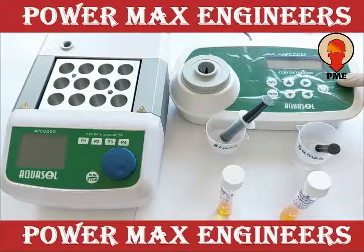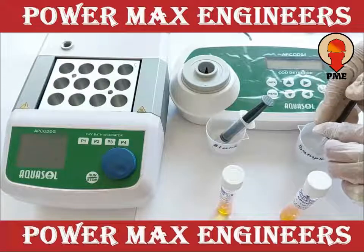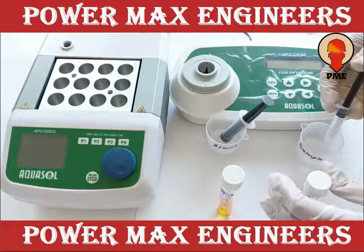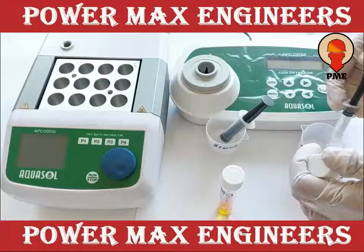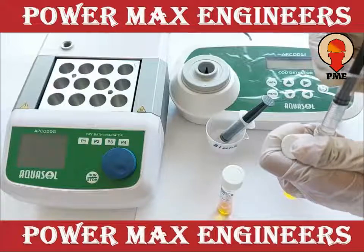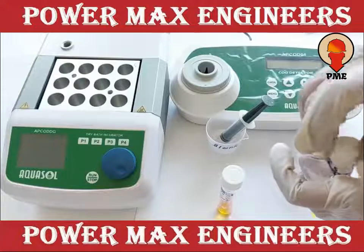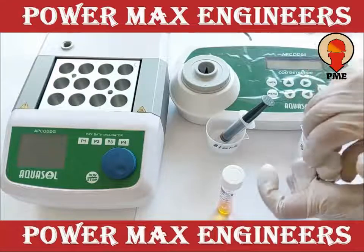Now we are demonstrating the COD test. We are using two vials: one for blank and one for sample, by addition of 2 ml de-mineralized water in the blank vial and 2 ml test sample in the sample vial.